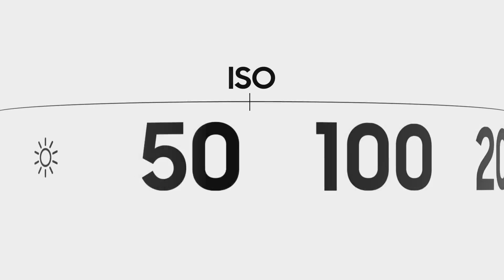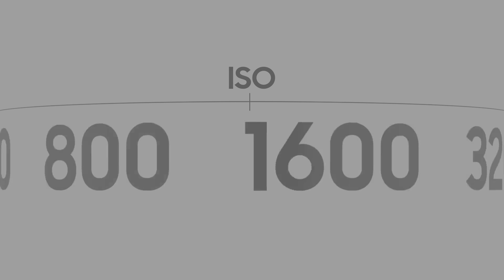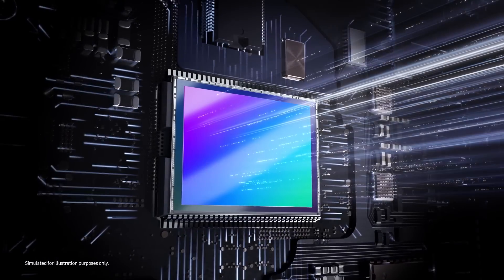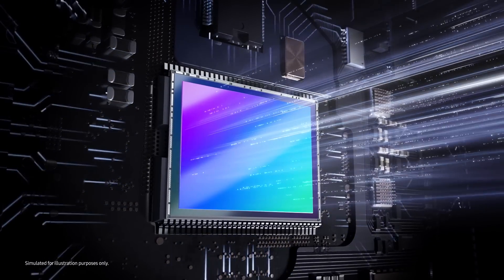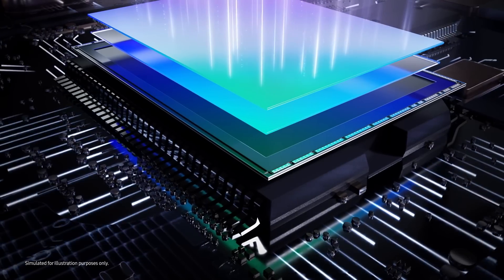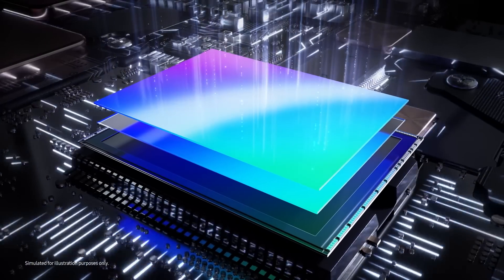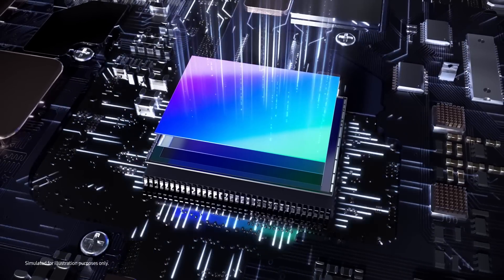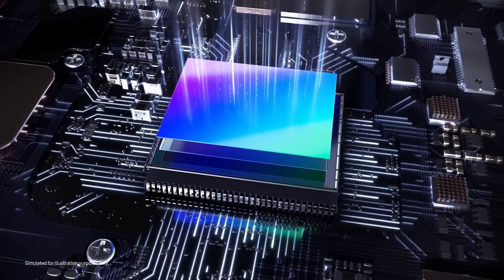ISO sensitivity indicates the level of light sensitivity of an image sensor. When an image sensor receives light information, it converts the light into voltage at a fixed ratio, also known as a conversion gain. Generally, most image sensors have only one conversion gain, but it's difficult to always produce great quality images as the light environment changes all the time.